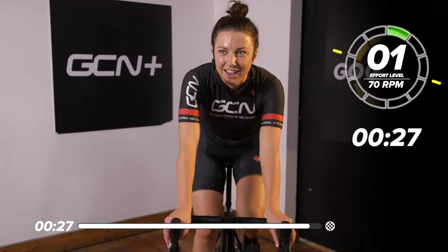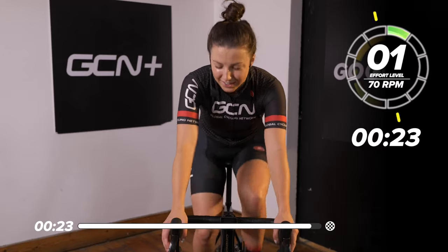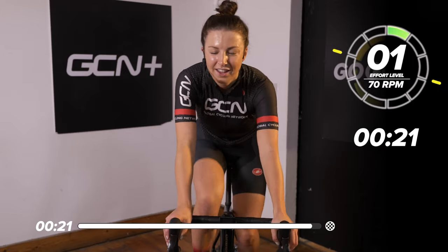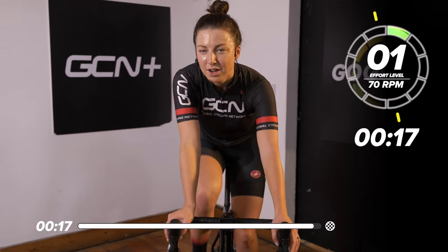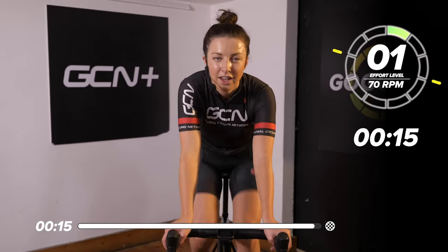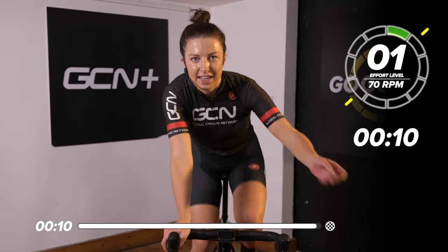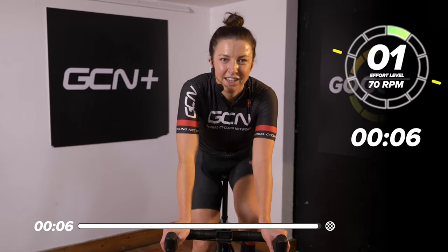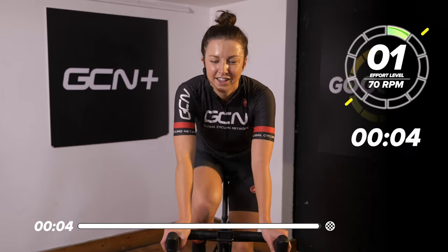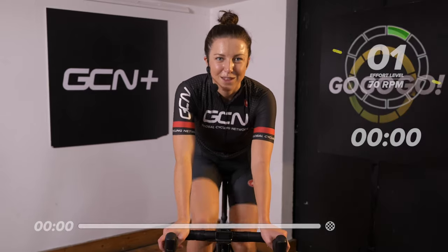Nice. Good work. A few sweaty faces out there — that's what we like to see. Good effort, guys. We've got quite a short cool down now, but feel free to stay on and spin down the legs a little bit more. Bring that core temperature down, bring your heart rate down, maybe get the feeling back in your legs. Good work today. If you did enjoy this workout, then make sure to give it a big thumbs up.